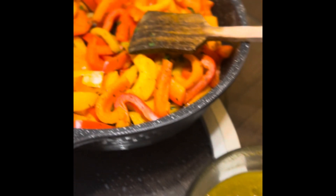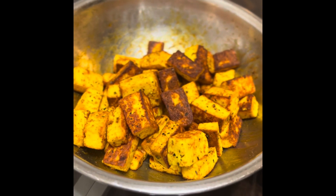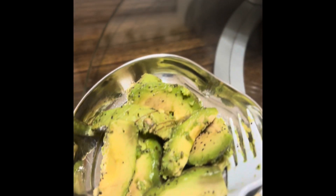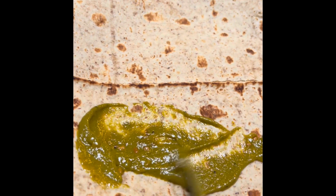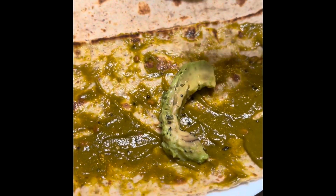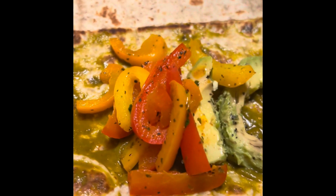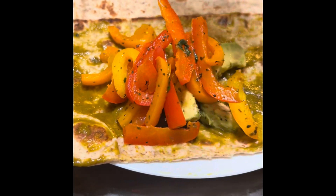Hello friends, I am going to add a vegetable wrap with color bell peppers, paneer, and avocado. I am going to add a fiber wrap with green chutney, add avocado and vegetables. I am going to add a fried paneer.